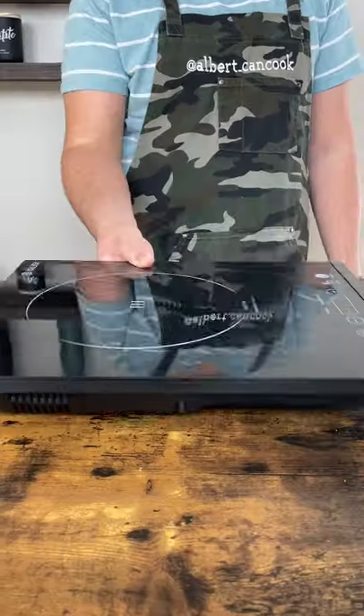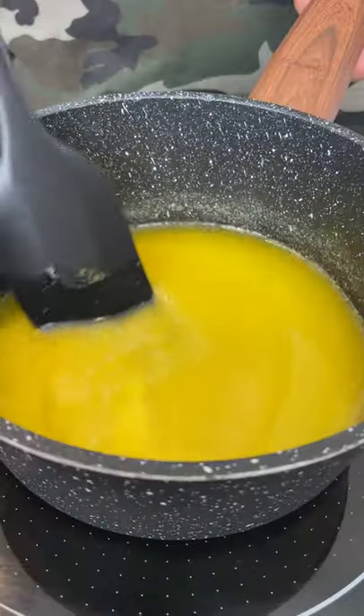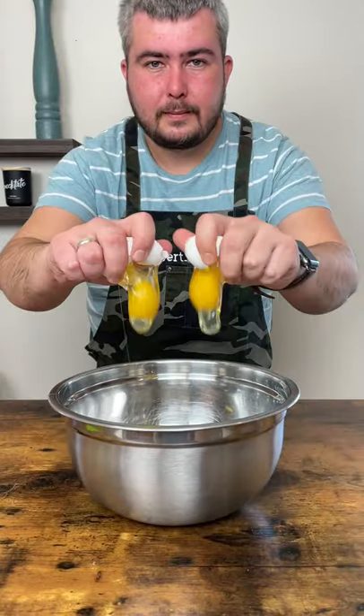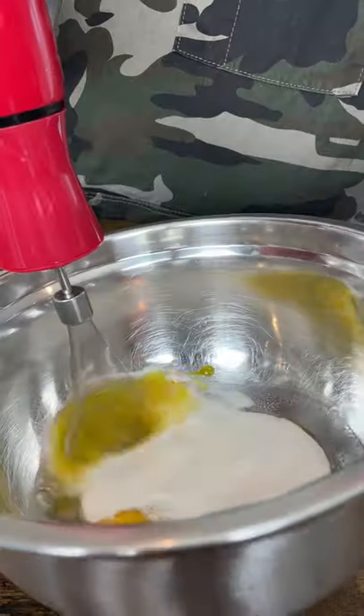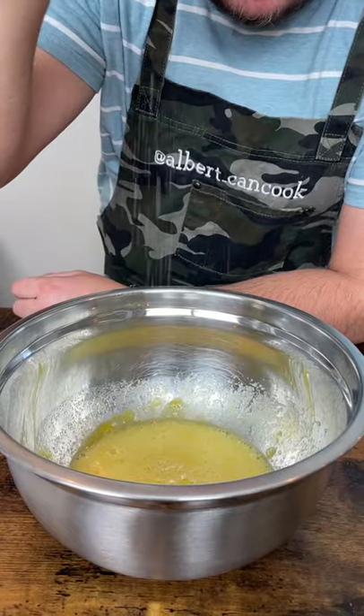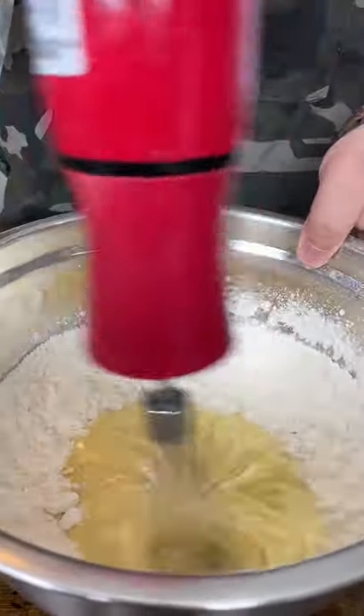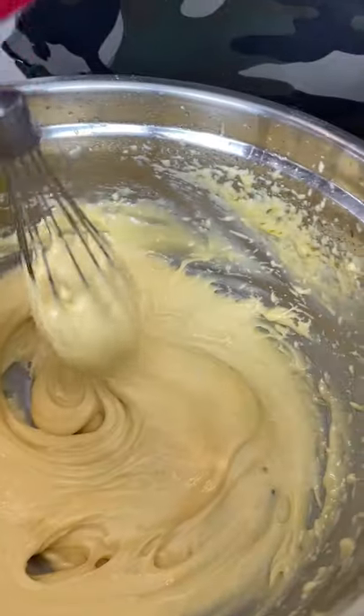Let's make madeleines. Melt unsalted butter and set aside. In a medium-sized bowl, add eggs and sugar and just combine. Add a pinch of salt, vanilla, and lemon zest, combine, and add flour. Start mixing and little by little add the butter.